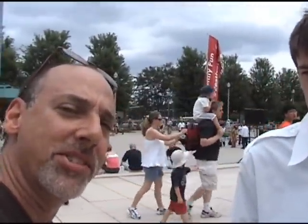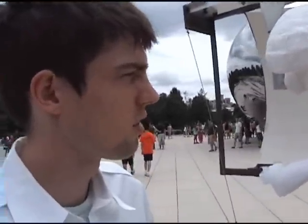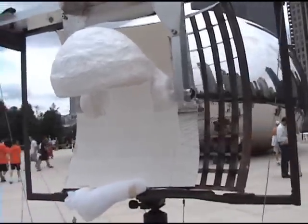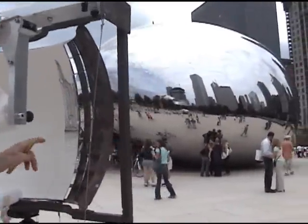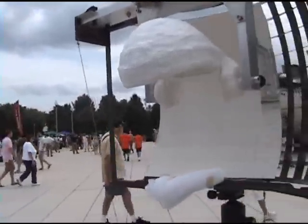I'm here with Trevor Oakes. Tell us about your invention and what exactly you're doing here. I am doing a perspective drawing of the scene of the buildings next to Anish Kapoor's sculpture. Now I'm going to do this sculpture all the way across to the trees next to the trees at the left.